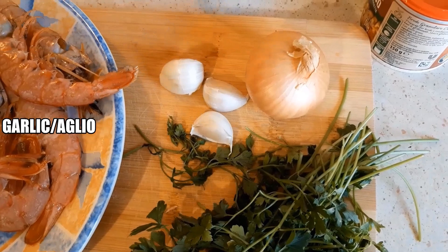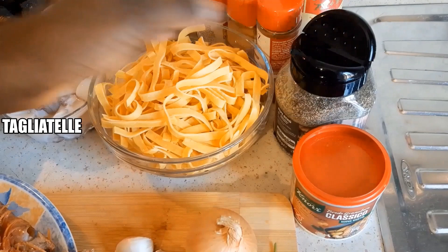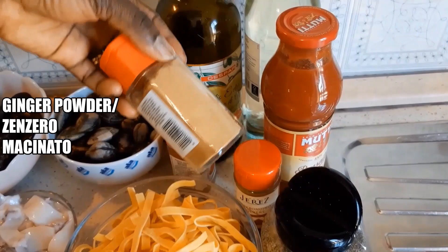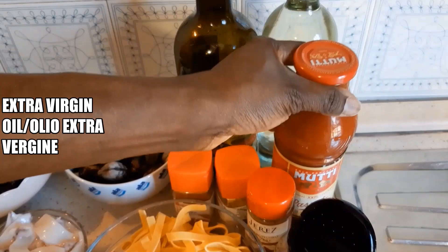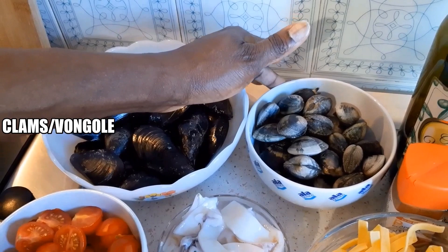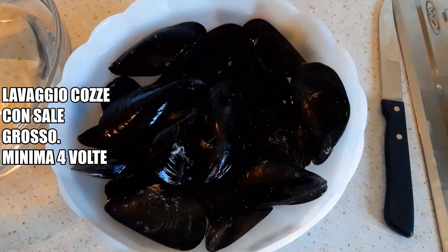We have strings here. We have parsley. We have garlic. We have onion. We have no seasoning powder. We have black pepper. We have tagliatella. We have chili powder. We have ginger powder. We have paprika powder. We have small tomatoes. We have strawberry oil. We have white wine. We have clams. We have moses. We have octopus. We have chopped salad tomatoes.